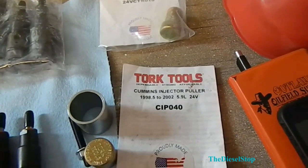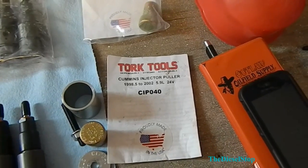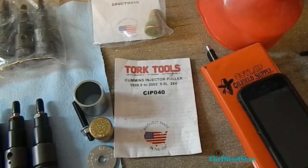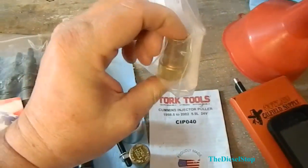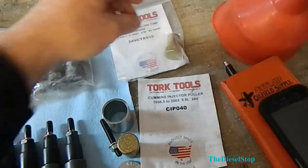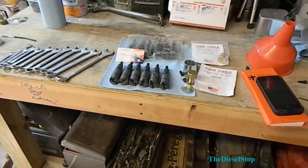The Torque Tools we're going to be using is the injector puller plus a connector tube puller as well. This is the connector tube puller. I'm going to get the camera set up and we'll get started.